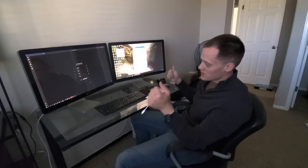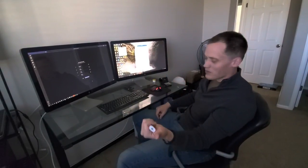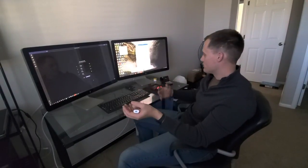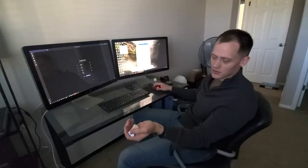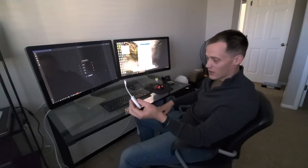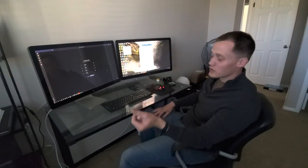Now my wife's got two Thunderbolt displays, which she likes. In my previous video I said 4K — I know they're not true native 4K, but they are a decent resolution. I'm not sure what the actual resolution is, but I don't think it matters. Anyway, let me know if you have any questions in the comments. Hope this works for you.